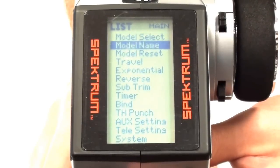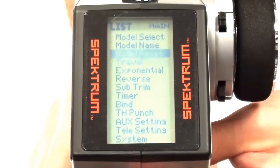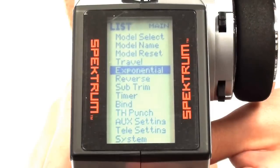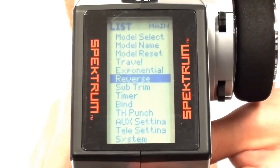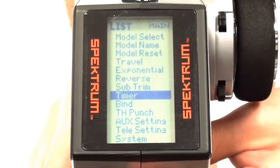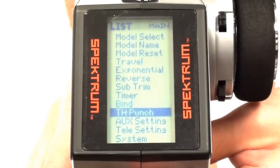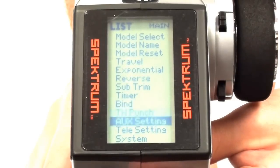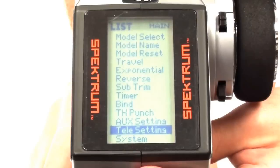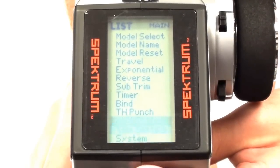Let's go through and pick up a couple of the key points. There is a Travel setting — noted as Spectrum terminology but generally called EPA, or End Point Adjustment, for setting the end point of digital servos. There is also a timer function to allow pit stops. The binding is handled via an inset menu rather than a physical button, which is a more professional approach. Finally, there are telemetry settings for configuring the telemetry-based information on the radio.